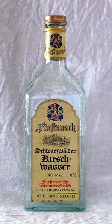Kirschwasser is usually imbibed neat. It is traditionally served cold in a very small glass and is taken as an aperitif. However, people in the German-speaking region where Kirschwasser originated usually serve it after dinner, as a digestif.